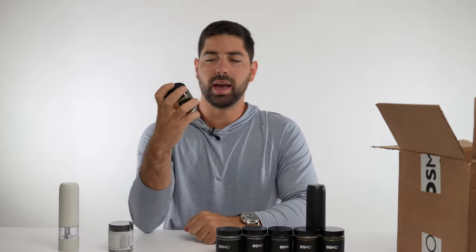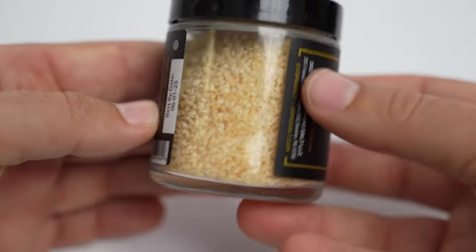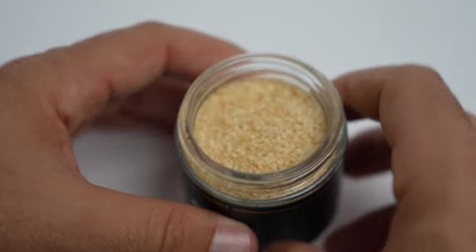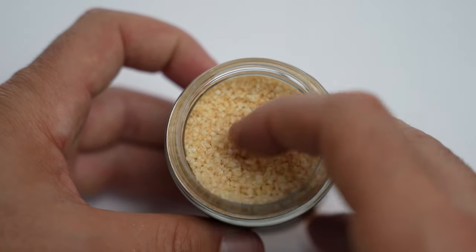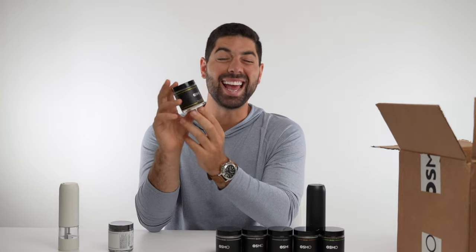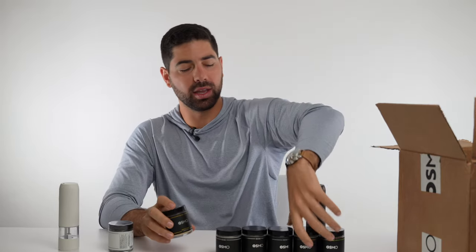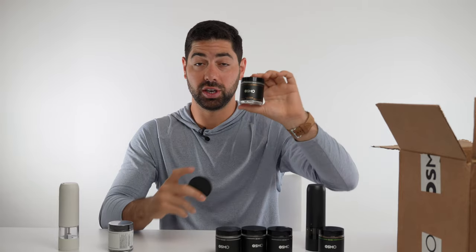Last but not least, we have roasted garlic sea salt. I have high hopes for this one. It literally tastes exactly like the garlic when I braise short ribs — when you have those garlic chunks in there and you eat it, that's exactly what this tastes like. Smell is an 8.9 and taste is a 9.1. I still think the black truffle was legit really, really good, but this is close.